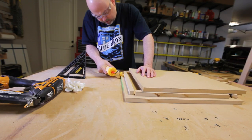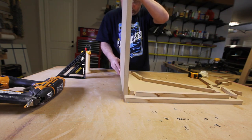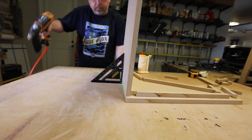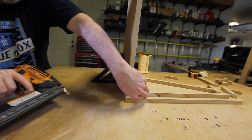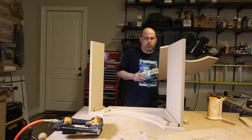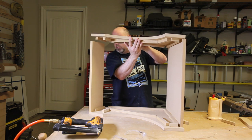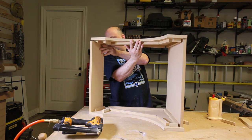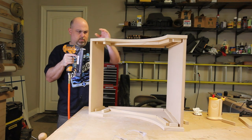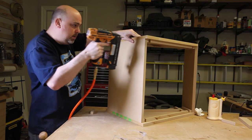The next step is to glue and brad nail the side panels to the top and bottom panels. Be sure to make sure everything is square. If you don't have a brad nailer, you can use screws or just use clamps and wait for the glue to dry. The 3¼ inch connector pieces we put in earlier make assembly super simple — all you have to do is add glue and line everything up. I'm using brad nails to speed up the process; the brad nails are simply there to hold everything together long enough for the glue to dry.